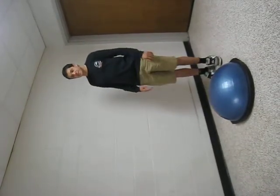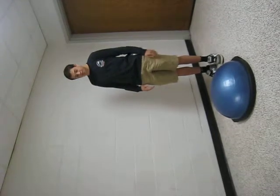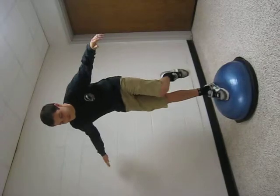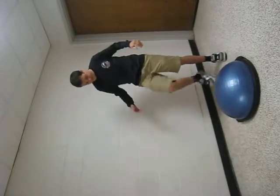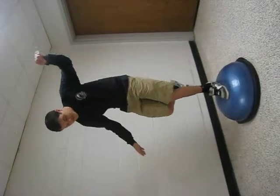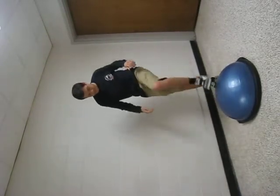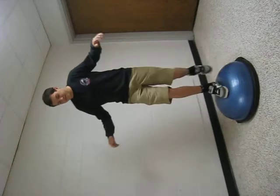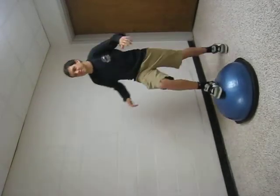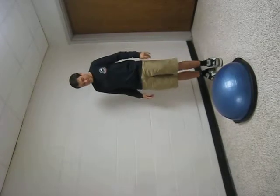Now he's going to close his eyes and try to balance using only his vestibular system. As you can see, it's harder to balance without his vision. That's because you use all of your systems in order to balance, and without vision, you lose your spatial awareness.